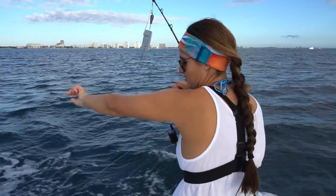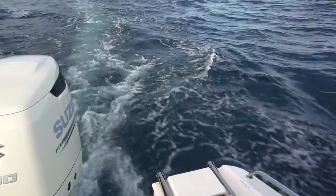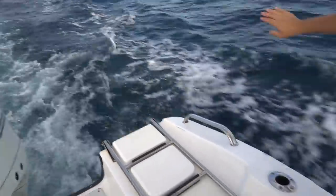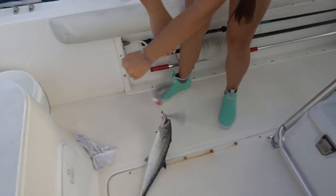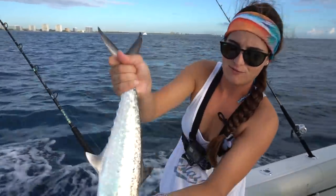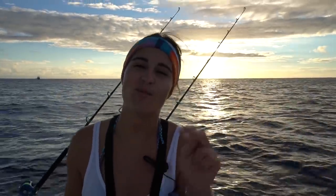We finally got hit on the planer and we actually have something on. We didn't get cut off. It's a little king - a tiny king. Are you gonna be big enough to keep? No, that's an undersized king. These have to be 24 inches to the fork. I'm gonna let him go. We have two planers out right now - one's about 30 feet down and one's about 50 feet down, so we're covering more of the water column.